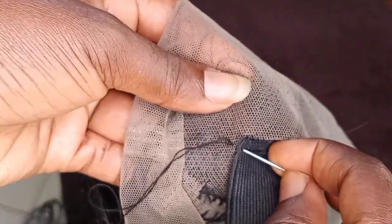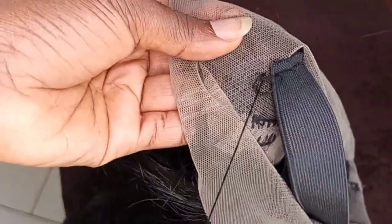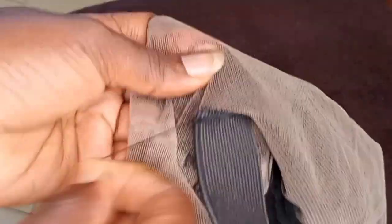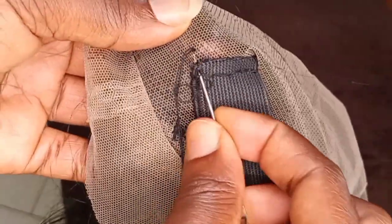When I get to my last stitch, I always double-stitch it and then lock the thread. This will help prevent the thread from moving out. I always double-stitch my elastic band to help it seal properly on my wig.